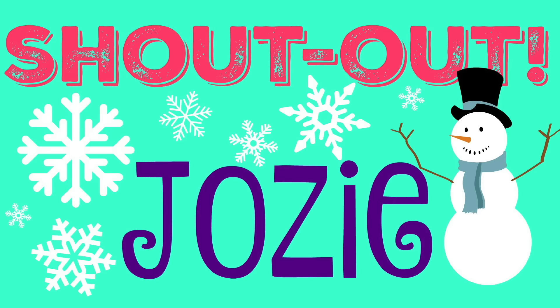We want to give a shout out to Josie. Thanks for watching Just Craft It.